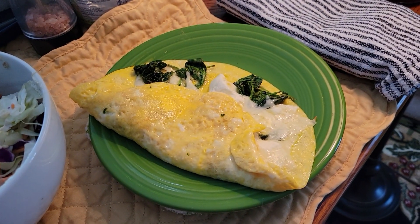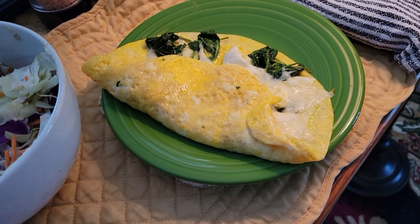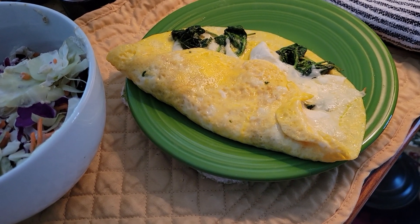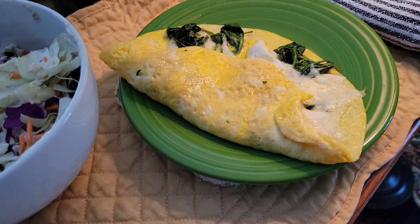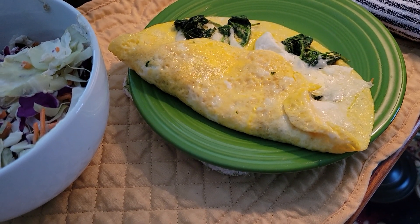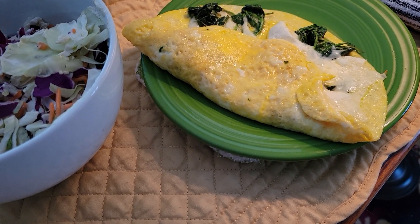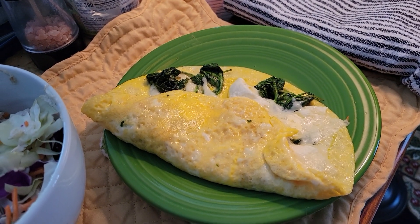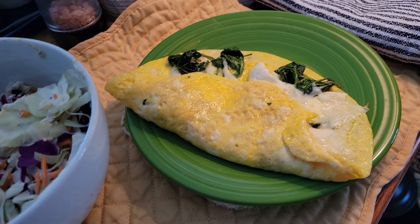This is 3 Pete and Jerry jumbo eggs, 2 tablespoons of cream cheese, 2 ounces of mozzarella provolone Sargento shredded cheese, and 50 grams of sautéed spinach.